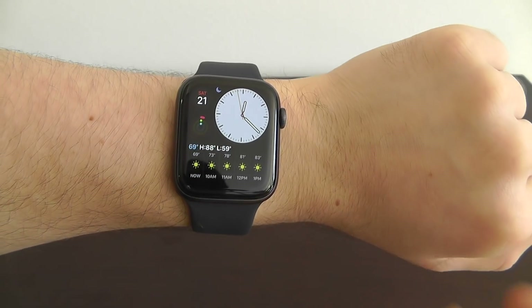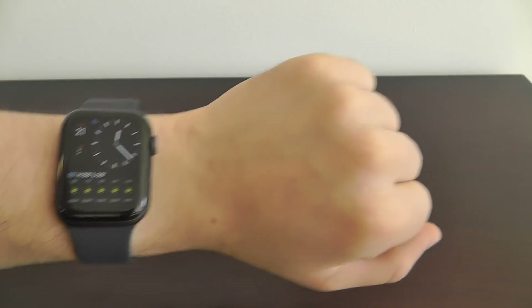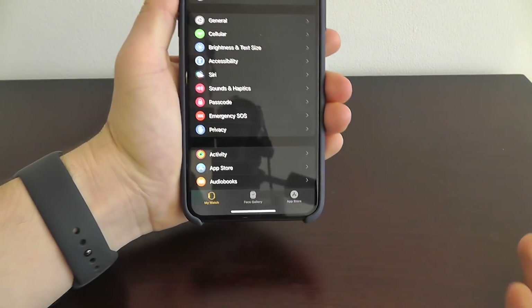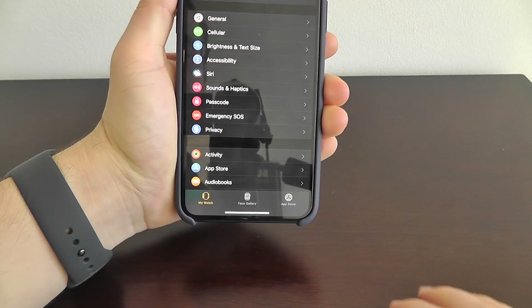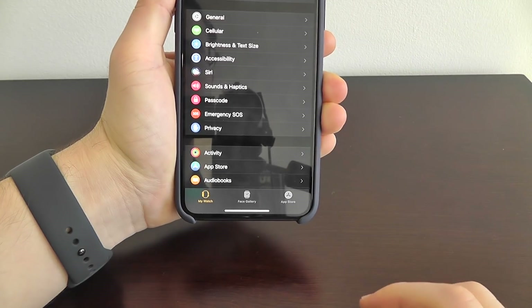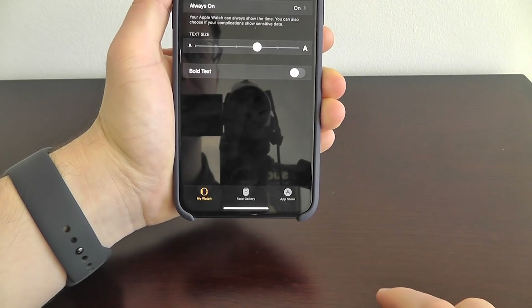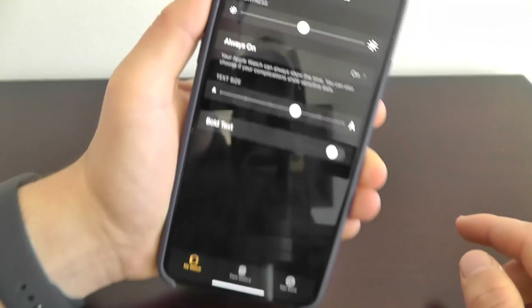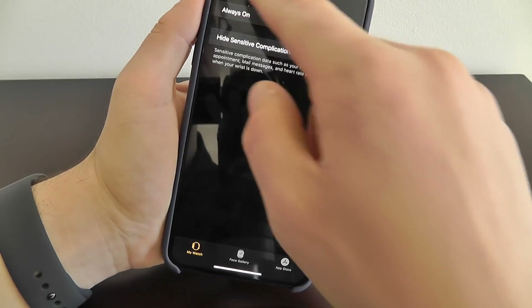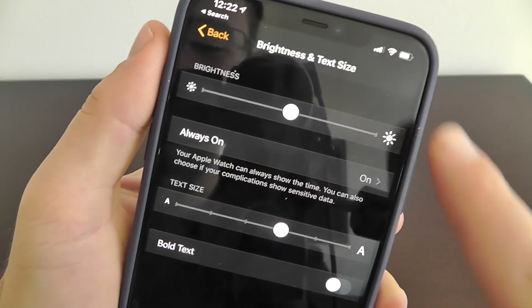With the Apple Watch screen always on, you can decide to hide sensitive complications from your watch face. If you go into your Apple Watch app and navigate to Brightness and Text Size, you'll see the Always On setting. You can also change brightness, text size, and other settings right in here.